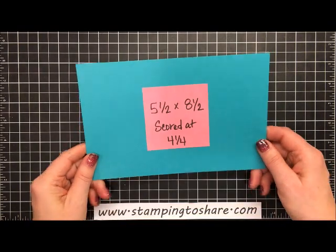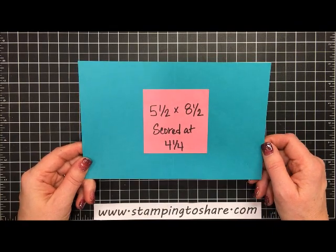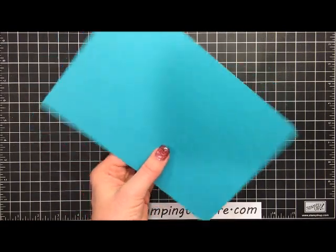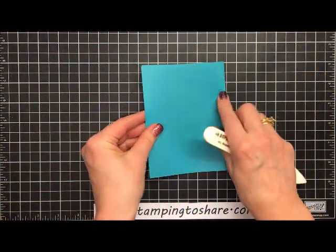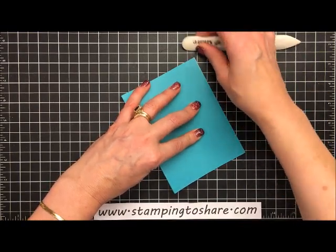Let's go ahead and make the card — you'll see how easy this is. We're going to start with some Bermuda Bay paper. This is five and a half by eight and a half, scored at four and one-fourth. I'll grab my bone folder, fold it along the score line, and give it a press so that it will lie flat while we're working with it.